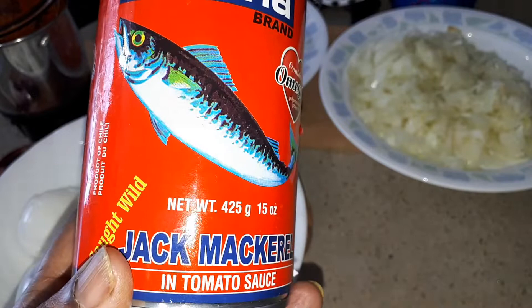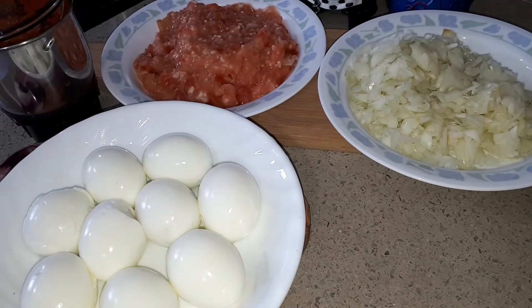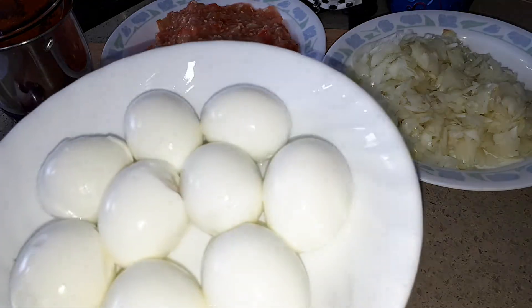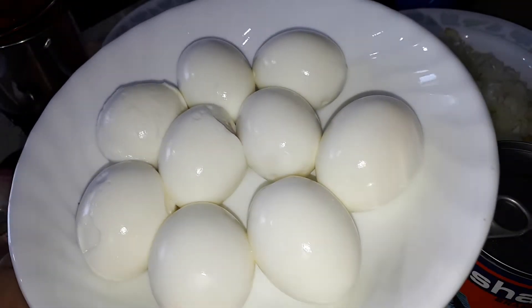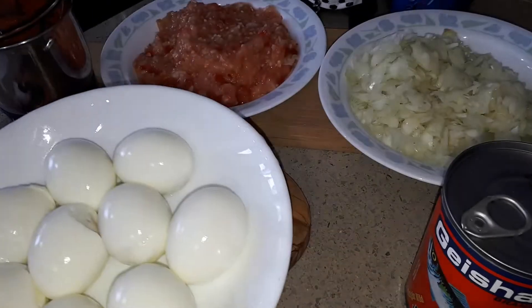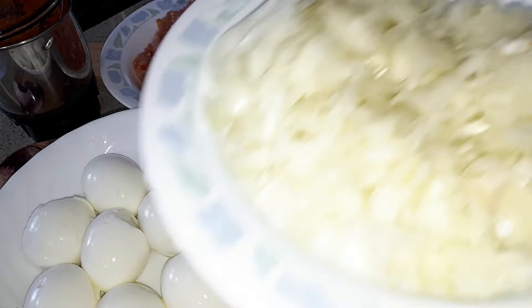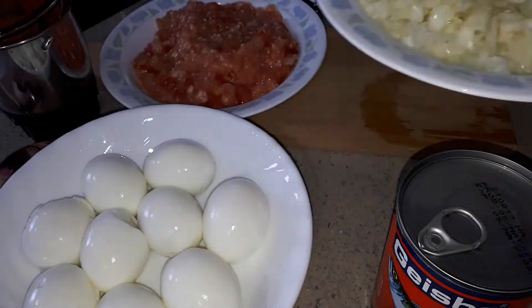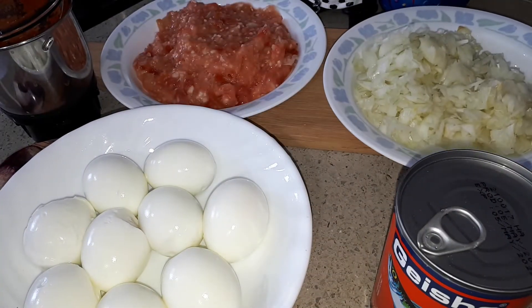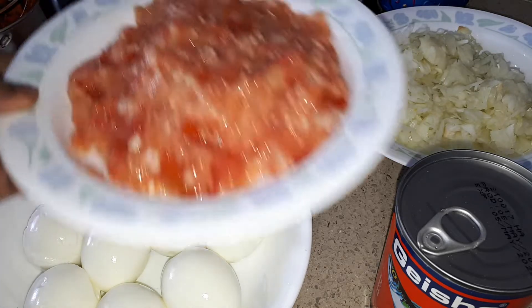This is kind of a sambal Malaysian dish, and I have hard-boiled eggs. I just cooked about 9 eggs. You can cook more or less according to your family. This is chopped onions. The sambal is basically always the same way of cooking — like chicken sambal, fish sambal. It's all the same method.